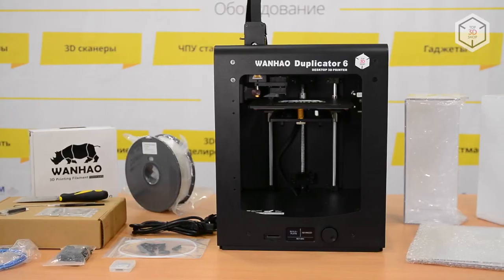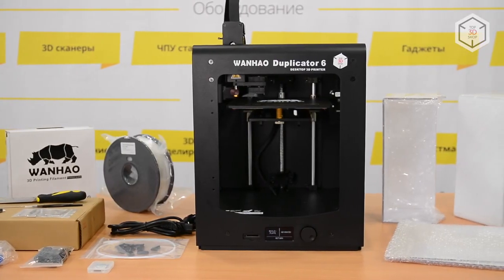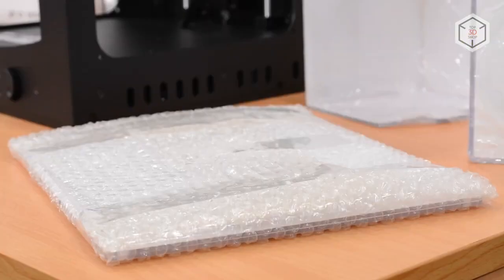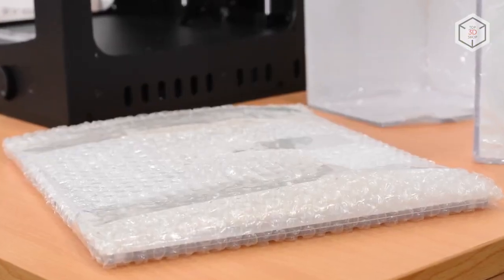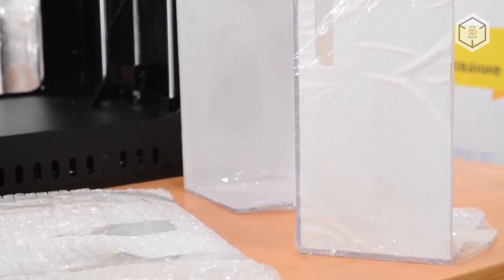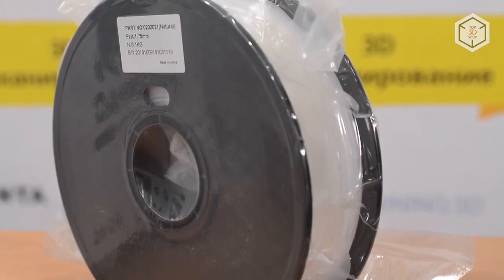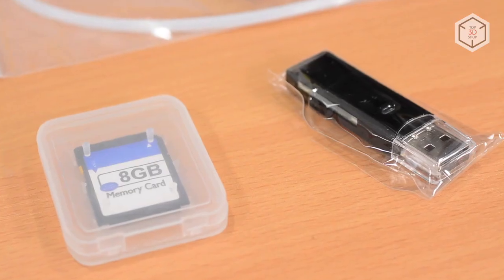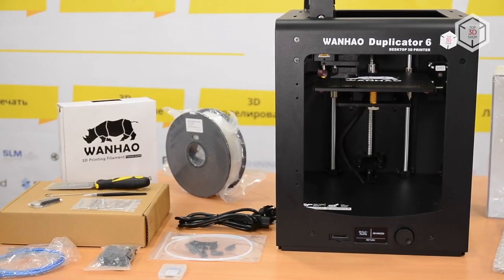The Duplicator 6 features an enclosed building chamber and comes fully assembled. Besides the printer itself, the package includes transparent side covers, a front door, and a top cover made of two transparent parts. Inside the package you will find all that is required for printing: a toolkit, a USB cable, an SD card, and a card reader.